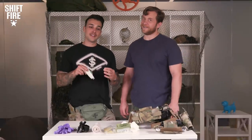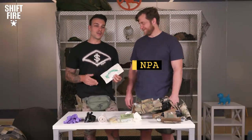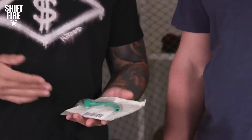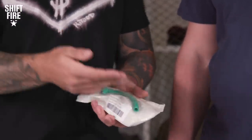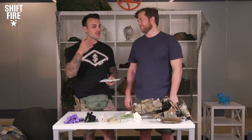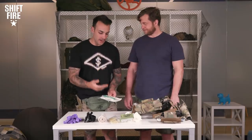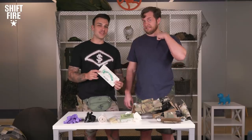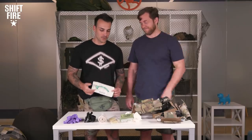Next is the NPA, or Nasal Pharyngeal Airway. This is a great tool to help clear someone's airway because if they're unconscious they might not be able to breathe. We're going to go into more detail in another video where we practice the application of the NPA, so stay tuned for that one.